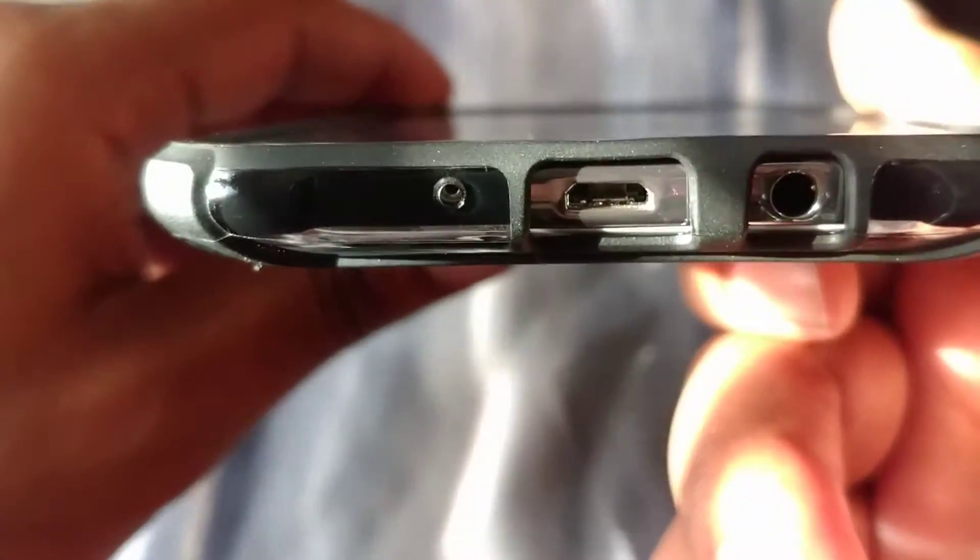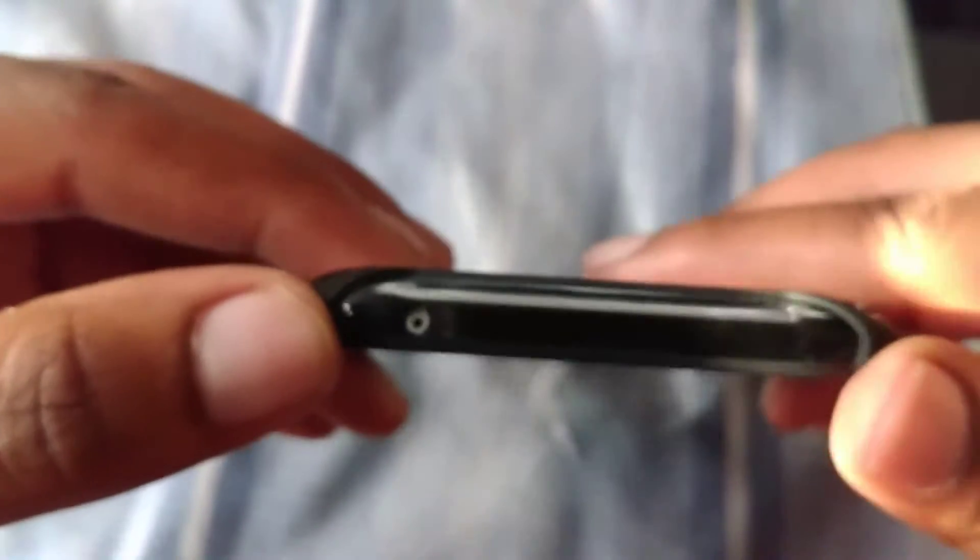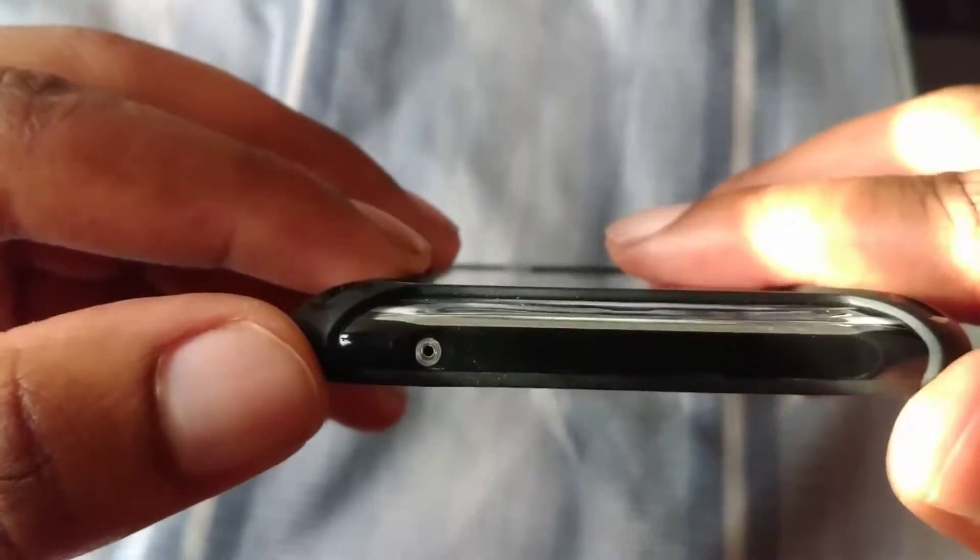It has a micro USB charging port, there's a microphone at the bottom, and I've got a Poetic Affinity case on here. There's also a noise-canceling mic up top.